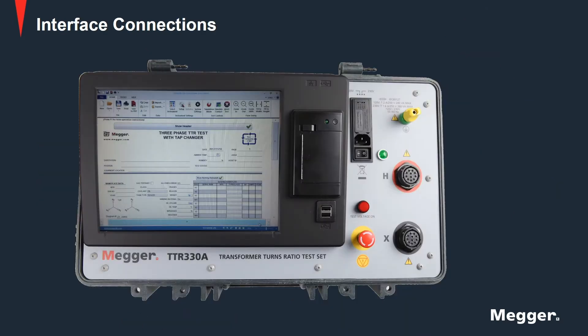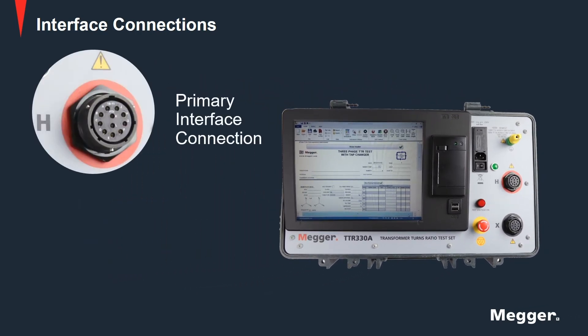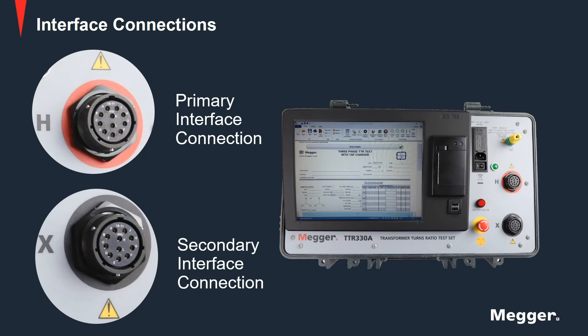Let us look at the interface connections. The primary connection has red marking around the female connector to ensure leads coming only from the primary winding are connected. Similarly, the secondary connection has black marking around it for secondary leads. Connecting rings for both primary and secondary connectors have grooves marked along the circumference to ensure correct orientation. Once the connectors are inserted into the panel, a one-fourth turn locking mechanism will secure the connection.